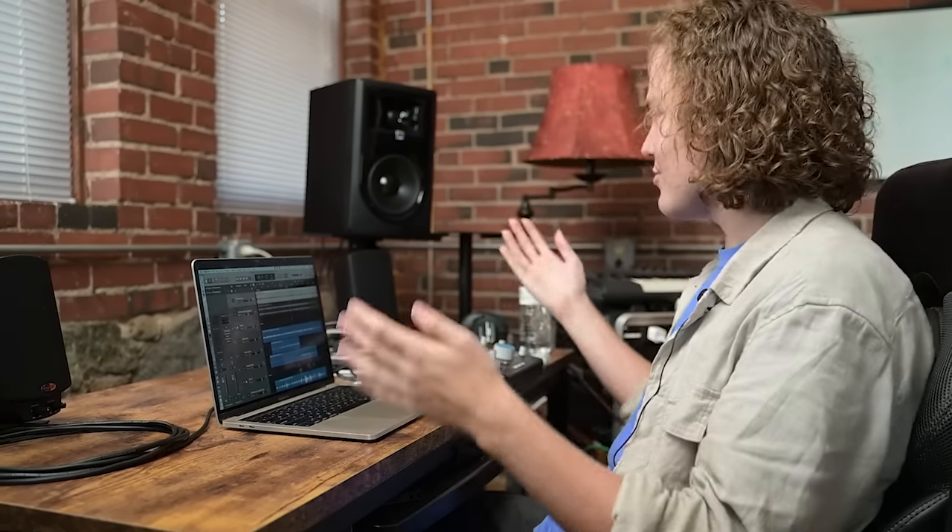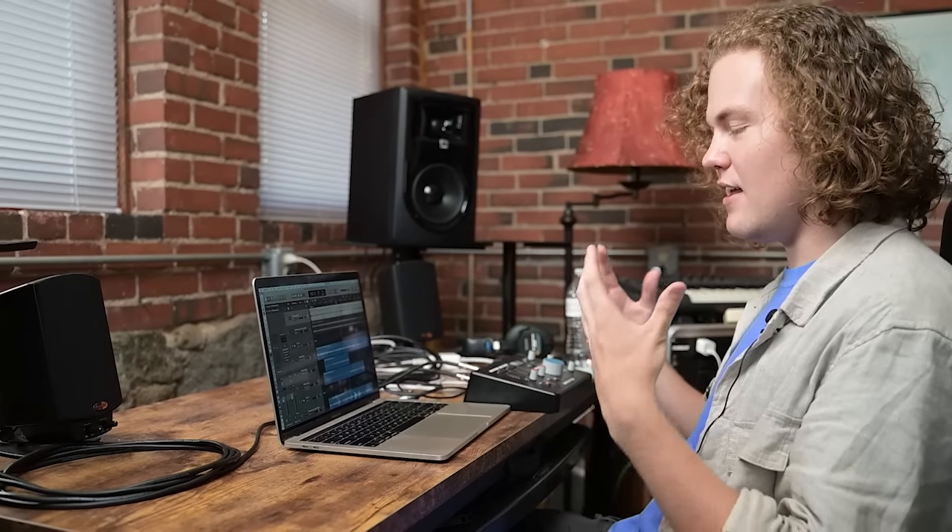That's why studios spend millions of dollars getting truly acoustically treated rooms, but most people don't have that. So that's what's great about these monitors — they have great frequency response, they can really get all the highs and the bass. I'll show you on a mix that I'm doing.